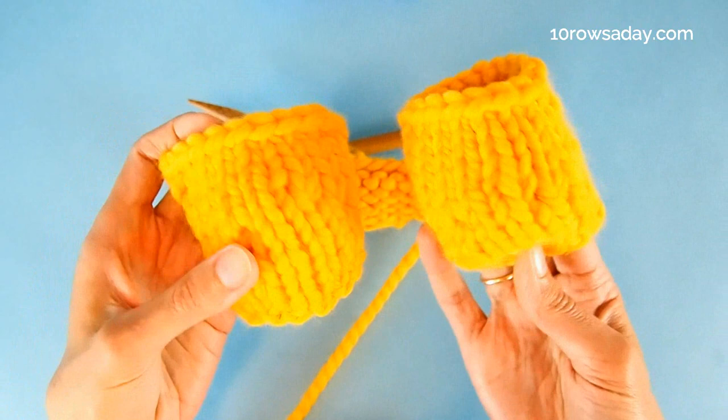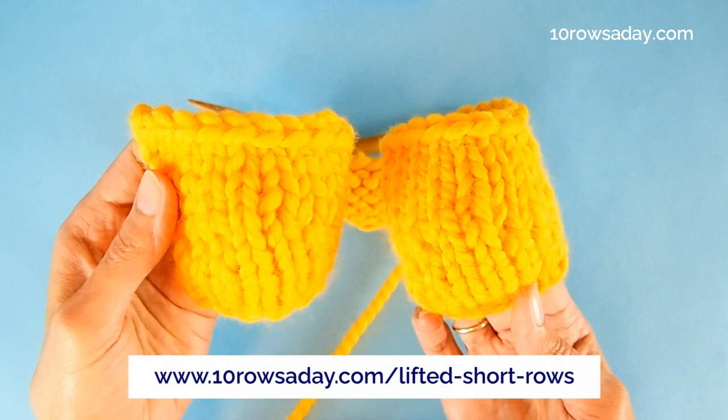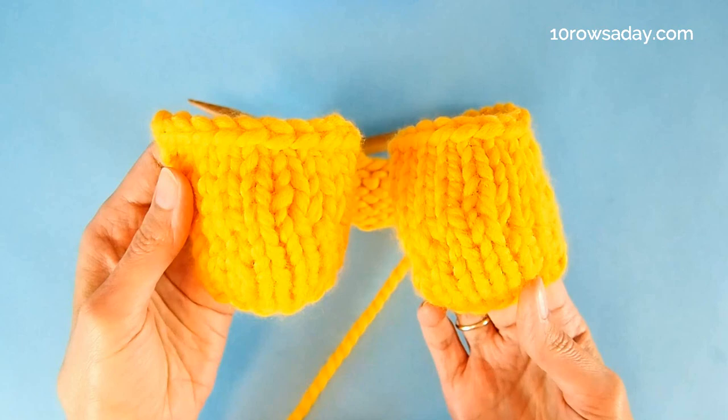To get the full photo tutorial about this method, go to 10rowsday.com/lifted-short-rows. Happy knitting, my friend — I'll talk to you in the next tutorial.